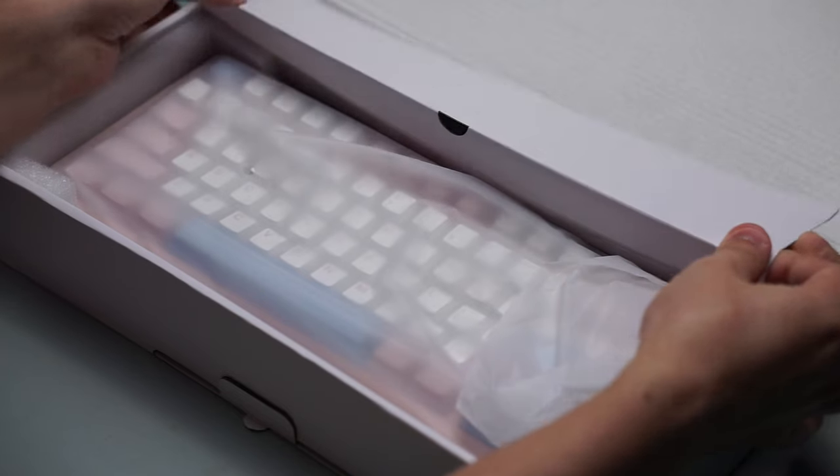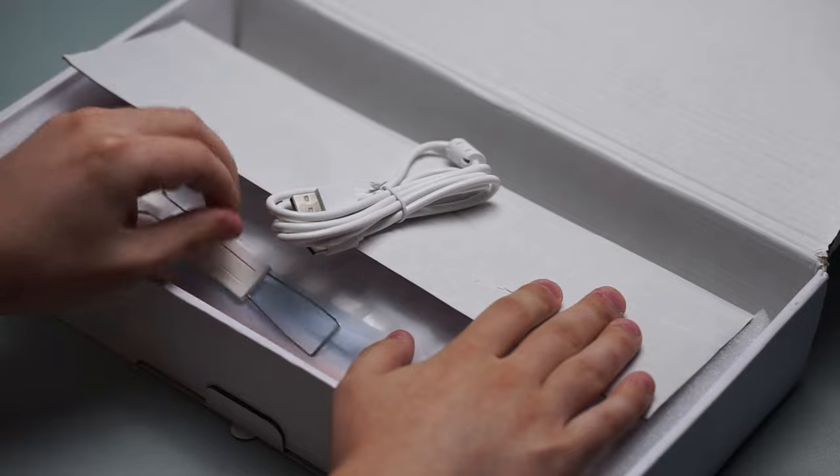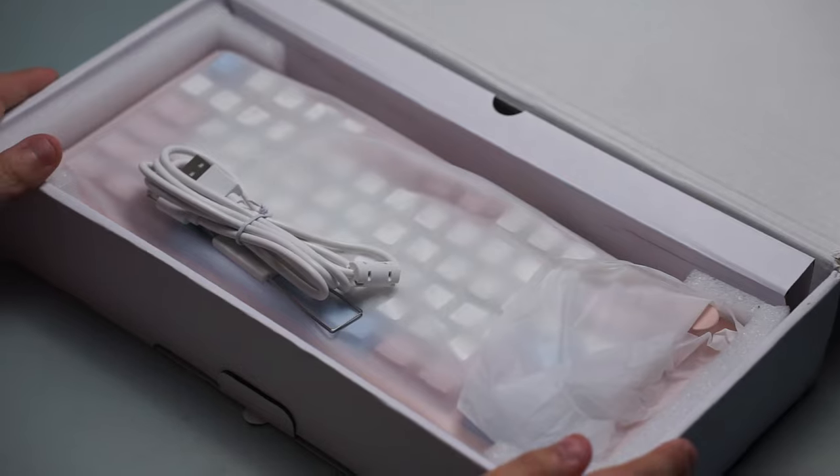Inside the box, you get the keyboard itself and your standard switch and keycap holder. It's pretty much your basic standard unboxing experience, nothing crazy.